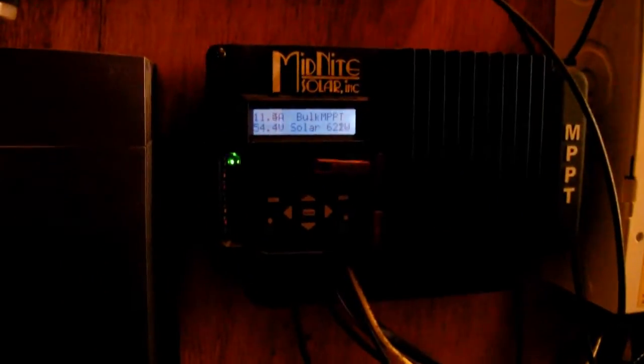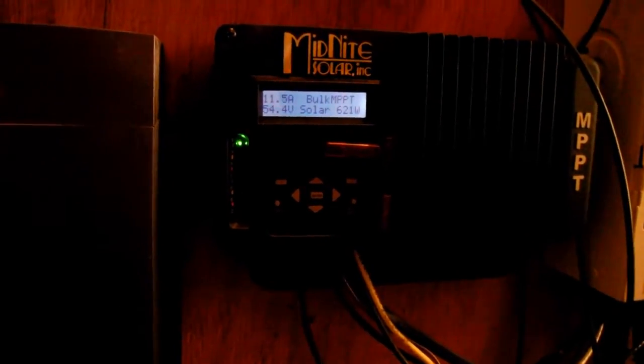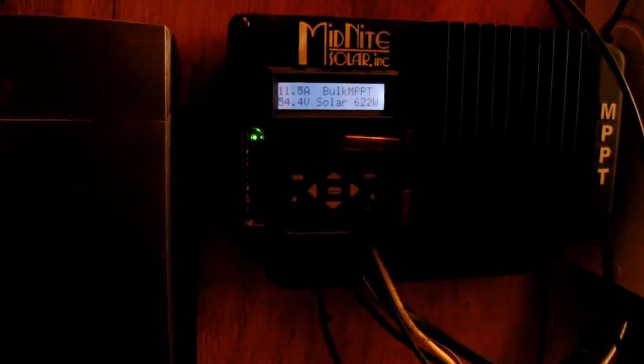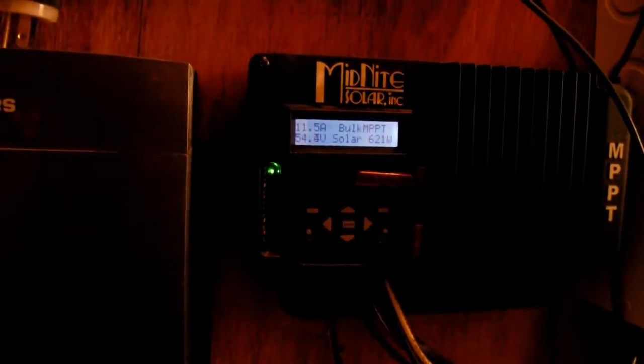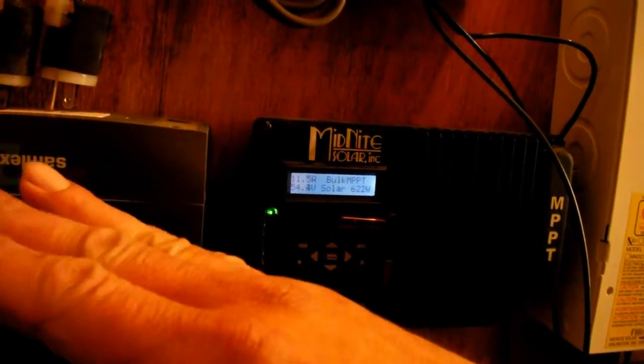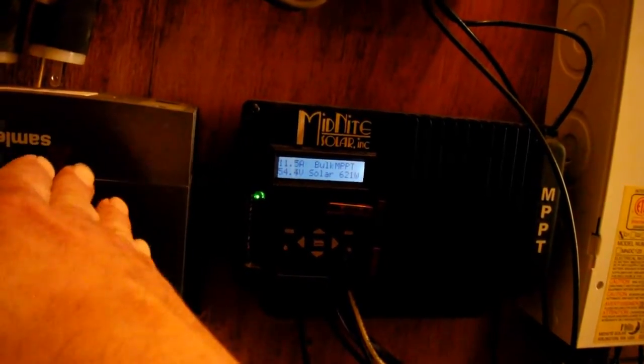I've been working on the solar a little bit, still got some cleanup to do. I'm doing the upgrade — I still hadn't installed the new three panels I've gotten, but I have started putting them in. I repositioned my panels; they were way down low, and I changed the position and put them on a hinge system so I can adjust them as the Sun changes its position throughout the year.